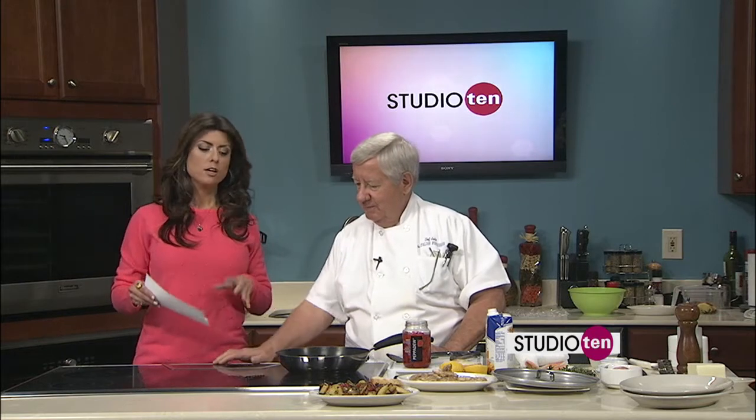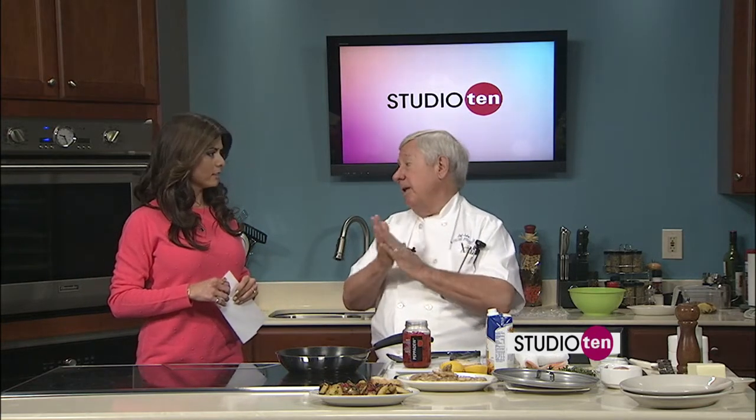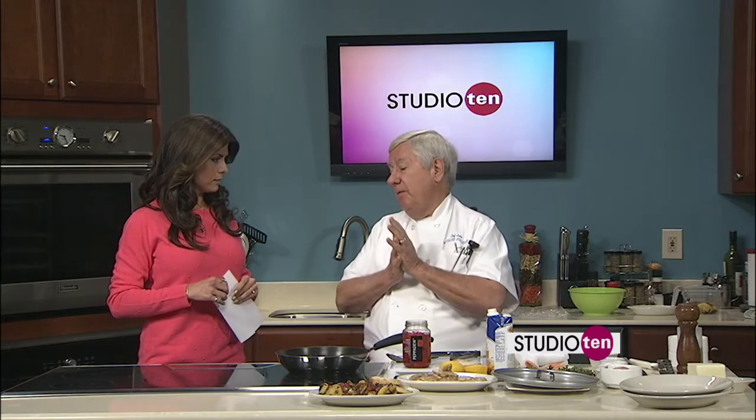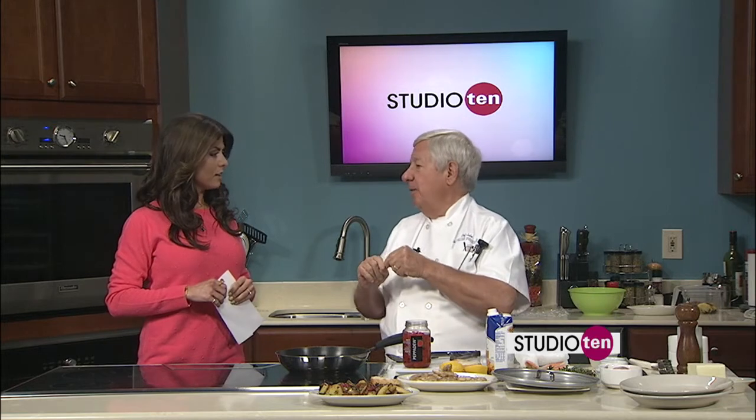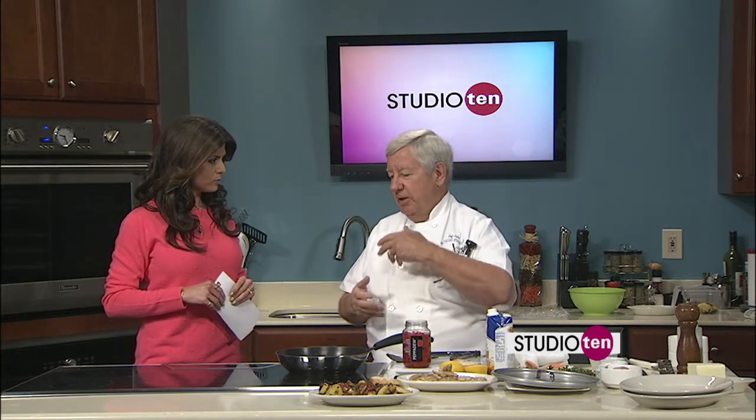The recipe is on Fox10TV.com on our Studio 10 page. If you want to go eat at the Italian Fisherman, they're closed Mondays and Tuesdays for private parties, then Wednesday through Saturday open at 5:30 for dinner. They have a big wine dinner tonight — yes, going to have a great dinner tonight. There's a couple of spots open if somebody wants to come. The next one is the 6th of May, and that's going to be French wines. Tonight it's California versus New Zealand.